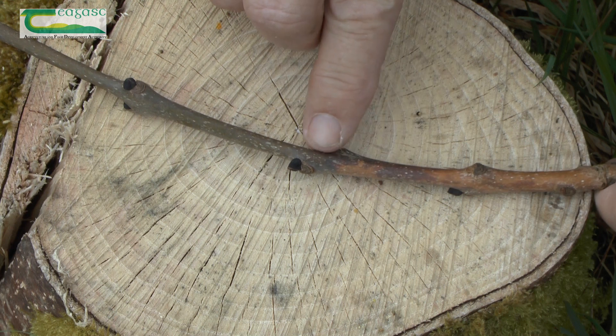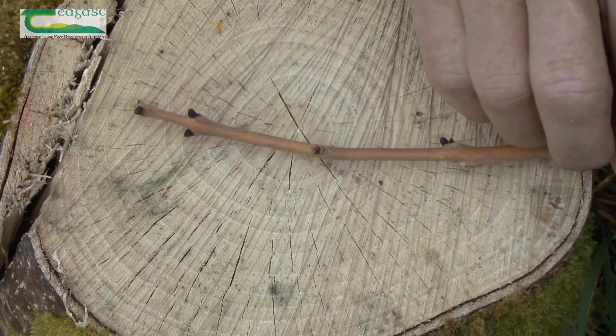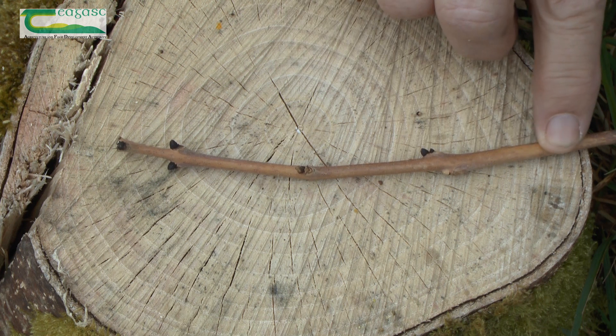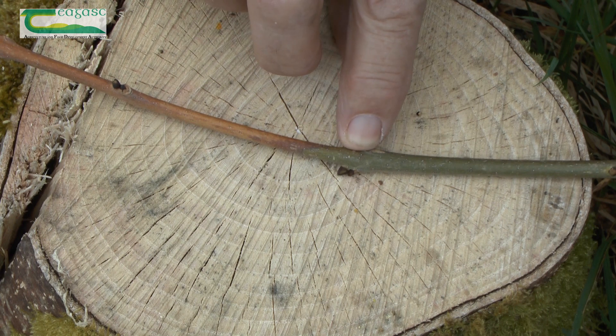In this case the infection is in the middle of the shoot, but we can also find evidence of dieback from the tip of the shoot. In this case the tip has died back — a change in colour to brown — and it has moved back along the stem into the green part of the wood.